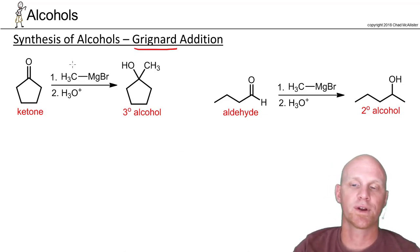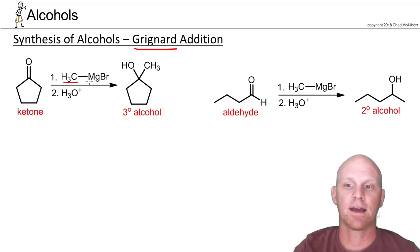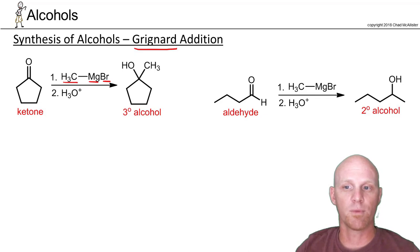Your Grignard reagent is an organomagnesium halide. The organo part can be almost any carbon chain, and then magnesium halide — the halide could be chlorine, bromine, or iodine. You'll see all three used pretty commonly, but bromine is probably the most common. Technically, any one of those three halides works.